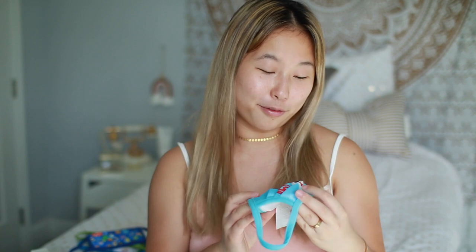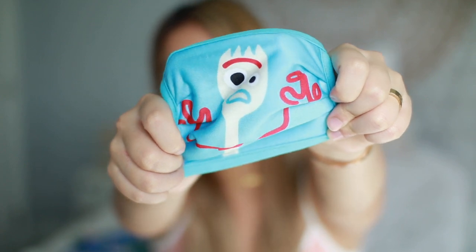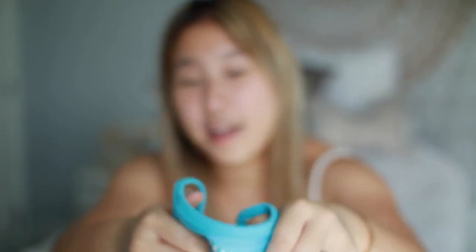Maybe these are made for children. The next mask is why we even purchased this pack — it is the one and only Forky. He looks so confused. I love Forky so much; he's probably one of my favorite characters now. But this is what this mask looks like, and I'm so sad that I can't really wear it.